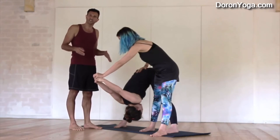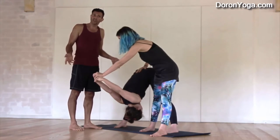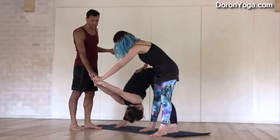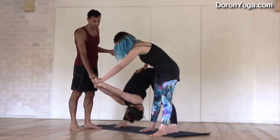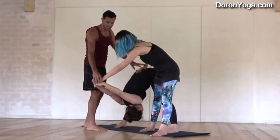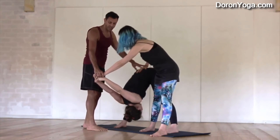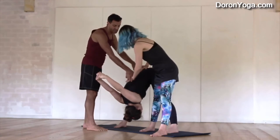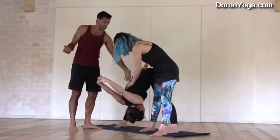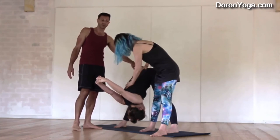One of the important things in this assist is to actually stay and breathe with your student for a little while to allow them to get a little deeper into the pose. Another thing that could be done: Daniela will let go of the hands and she will actually lengthen a little bit in the spine. And that's also awesome because just getting the spine a little longer and deeper.